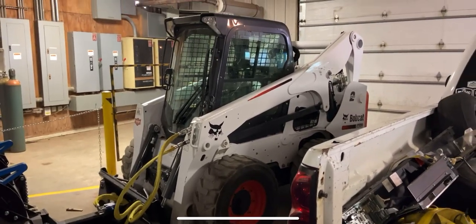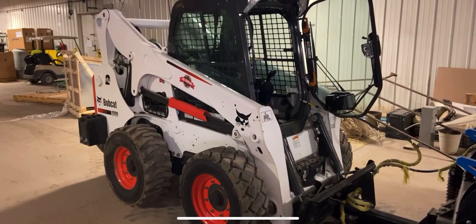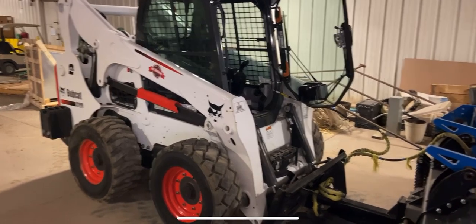Alright, so here we got a Bobcat S750 — this one's already got a light on it, I just finished that one up. Got our last machine right here out of the six machines we're doing these on today, we are switching them out.